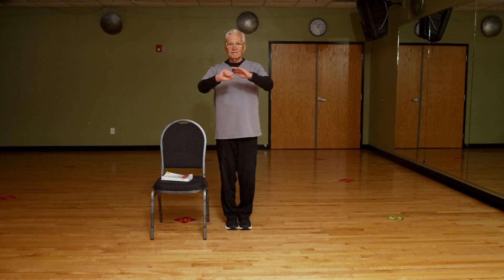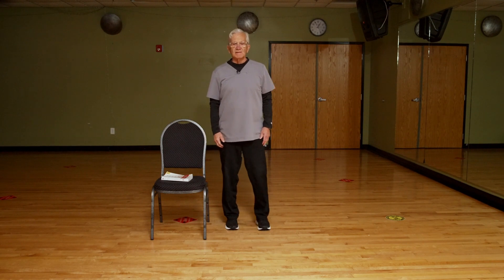Ni hao. Hello. That means hello — how are you in Chinese? We're here today to talk about and give you a little lesson, an introduction to Tai Chi.